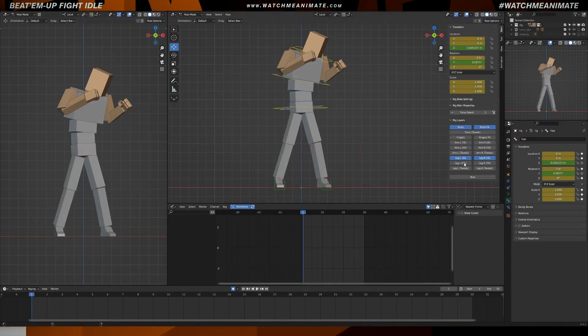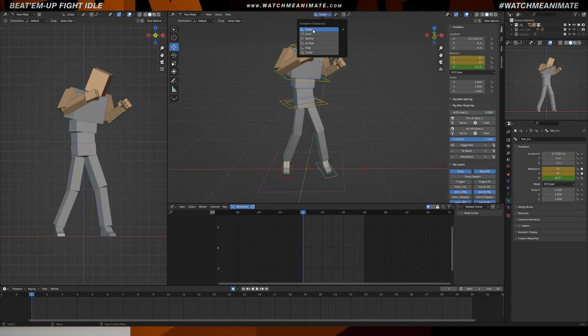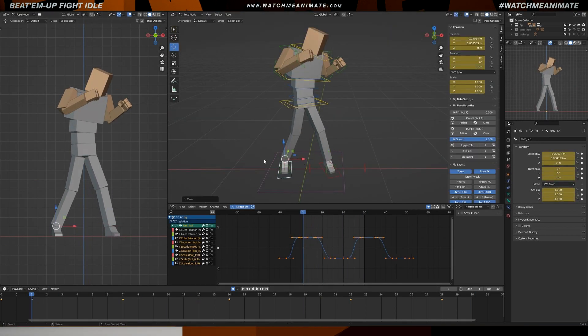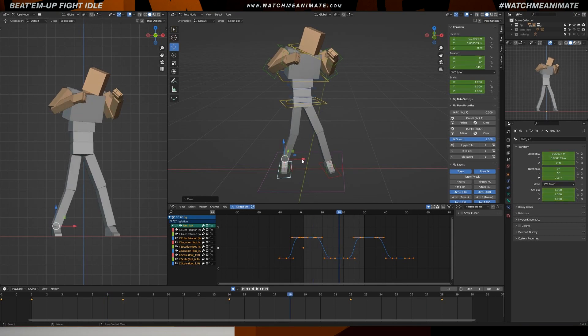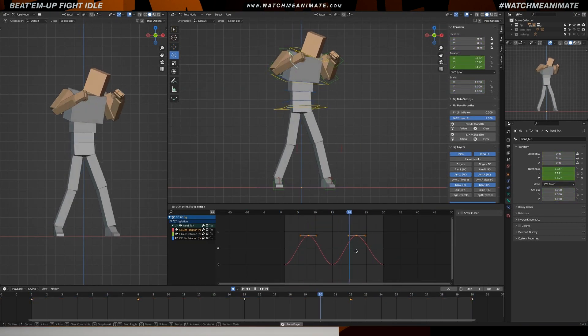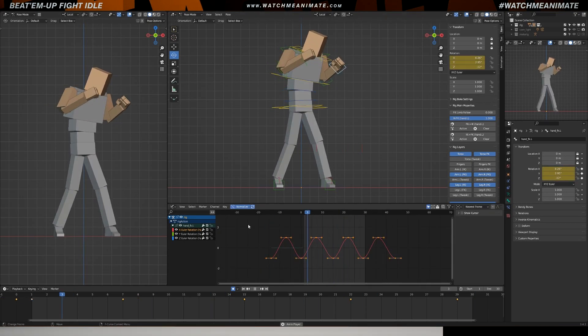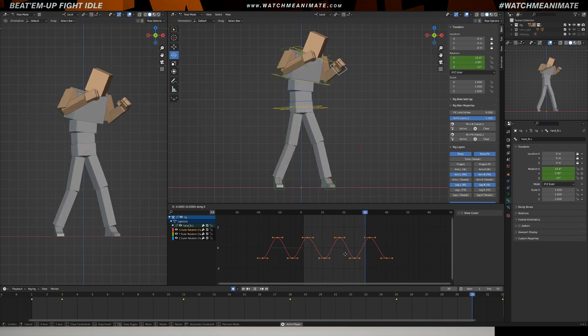Moving forward with the second polish pass, I'm going to use the tweak controllers on the legs to enhance the silhouette, especially since we're viewing the fight idle from the front. To achieve a more aggressive stance, I'm going to widen the positioning of the legs, which adds a distinct beat-em-up feel. Lastly, I'm going to add more detail on the hands, incorporating overlapping motion to bring them to life.